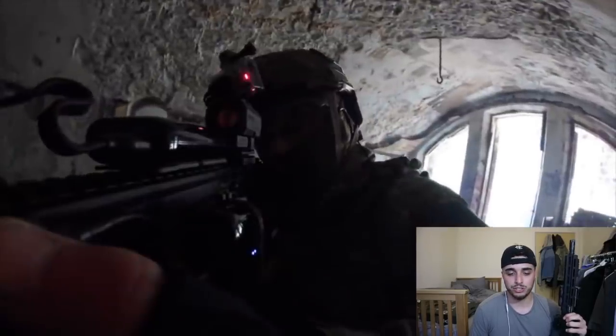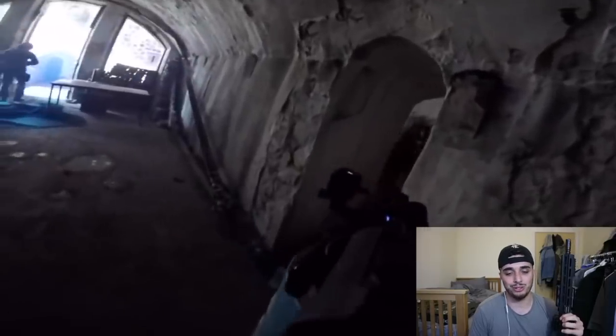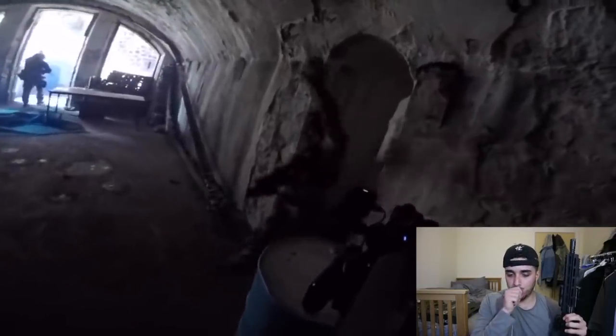Look how bright that torch is — the Warrior X. It's a big torch.